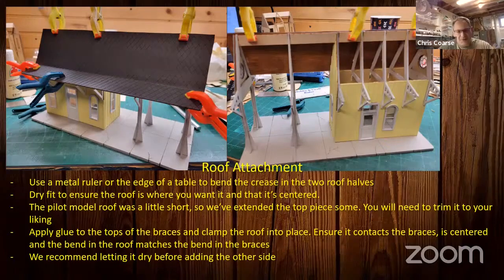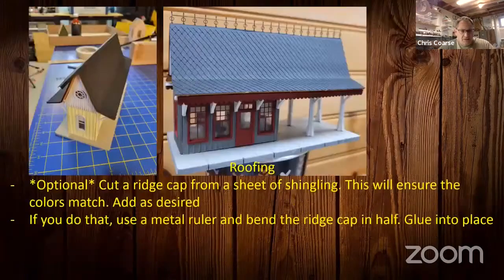Optionally — we didn't use it on the HO scale kit but we did on the O scale kit — you can add a ridge cap cut from the sheet of shingling. Using the same shingling sheet ensures the colors match. You'll have to play it by ear to see how it fits. If you do this, use a metal ruler to bend the ridge cap in half so it fits, then glue it into place once you're happy with it.